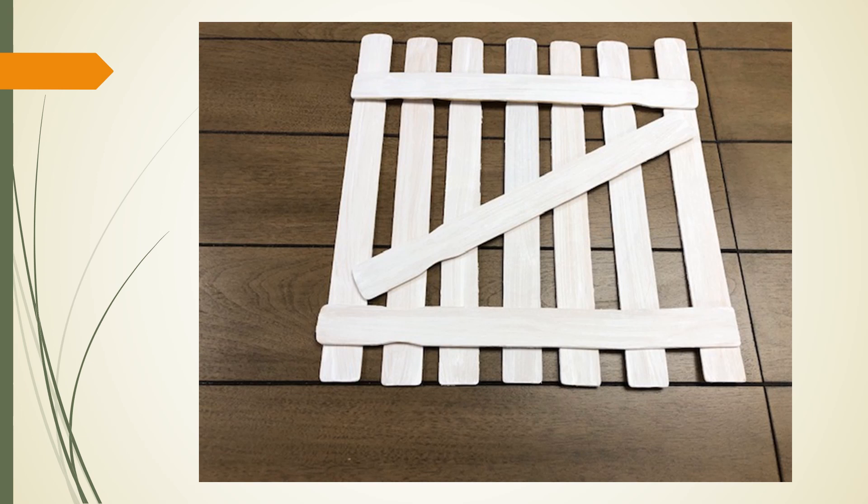The gate portion should look something like this. Once you are satisfied with the layout, glue the top horizontal stick to the vertical sticks. Make certain you use a sufficient amount of glue. Weight the crossbar and let it dry, about 30 minutes. Repeat this process with the bottom horizontal stick and then again with the diagonal brace stick.